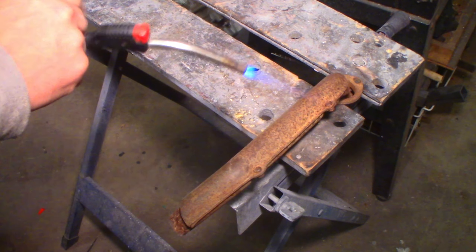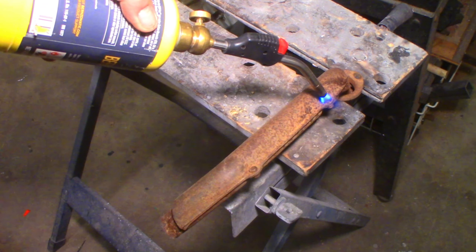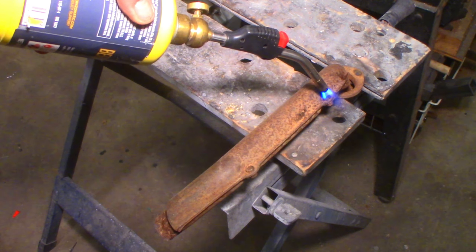The heat shield hardware was completely rusted on, so I had to use a little bit of heat from the map torch and an impact driver to get everything apart.